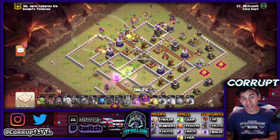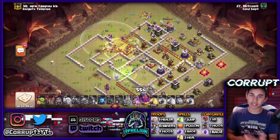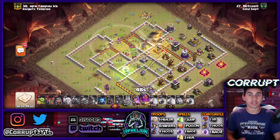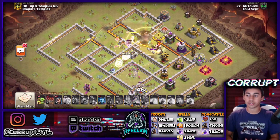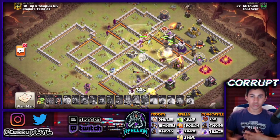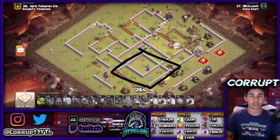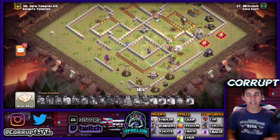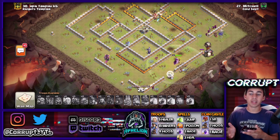At Town Hall 11 you should be looking to get the multi-inferno and the eagle. You could also use something like a yeti bomb combined with a queen charge — that's definitely a viable option. The queen gets through a good chunk of the base, her ability pops, and the grand warden's ability is used. The heal spells are placed nicely. Because that bottom section is now cleared, the attack becomes a triple — a very minor difference that made all the difference.